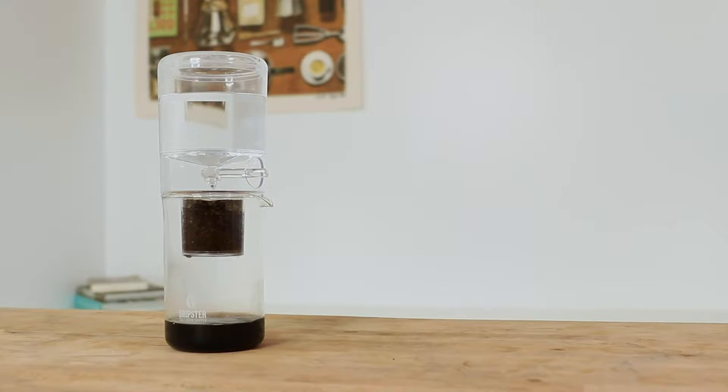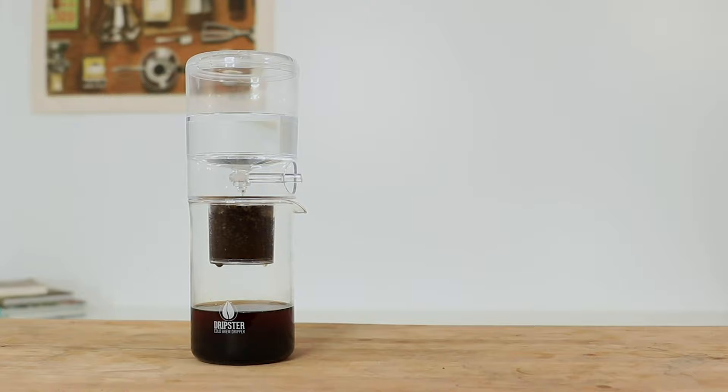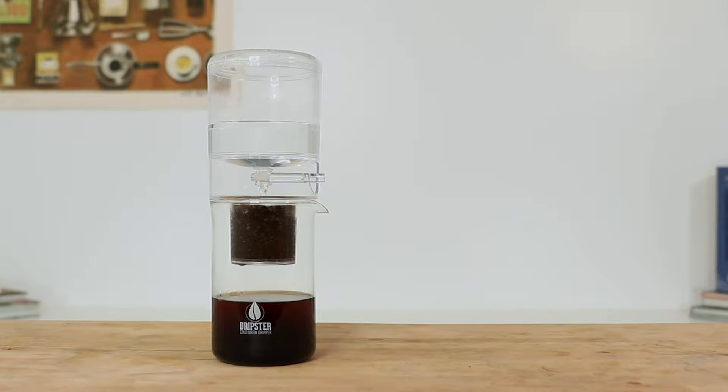Most brewers of this style are large and expensive towers that aren't really well suited for home use. The Dripster, however, has a slim body and compact design that makes it perfect for your kitchen bench, yet it's still large enough to make several servings of iced coffee at a time.